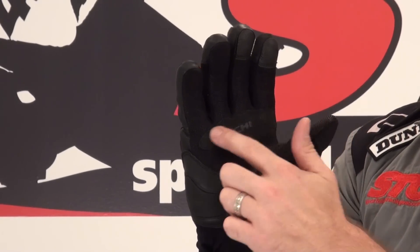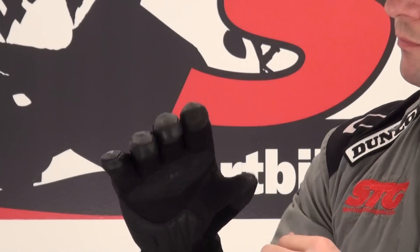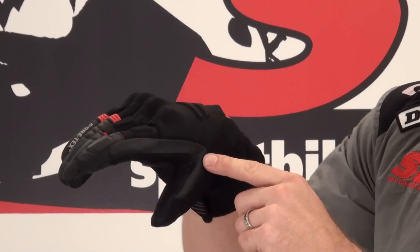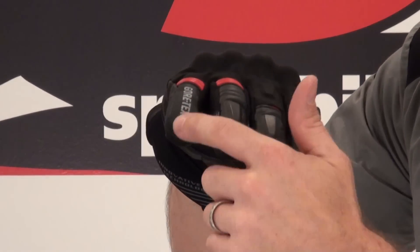There's a leather layer here to protect the palm, and the Taichi logo is embossed on the overlay to keep the service life for the gloves good and high. There's some leather here between the index finger and the thumb, and leather-tipped fingers as well.